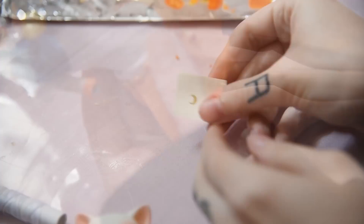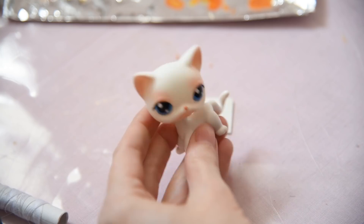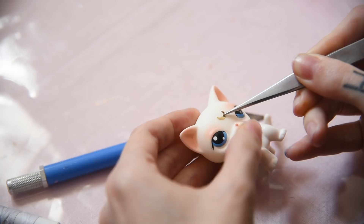Also, Minako needs Artemis, right? I found this LPS kit and it fits just perfectly. I just need to add a little crescent mount. And we're done!